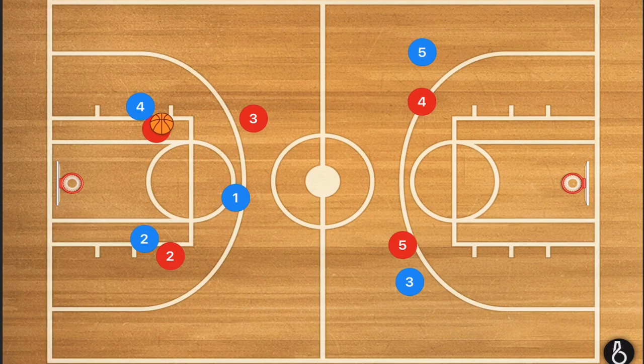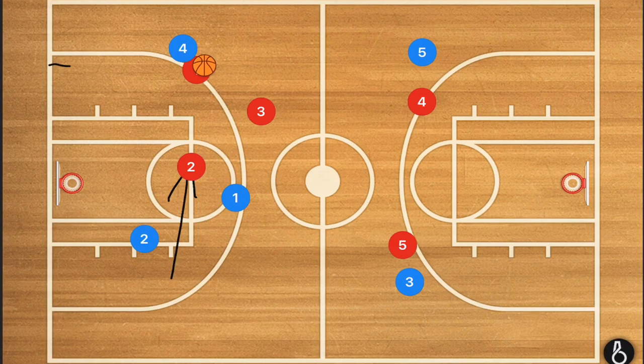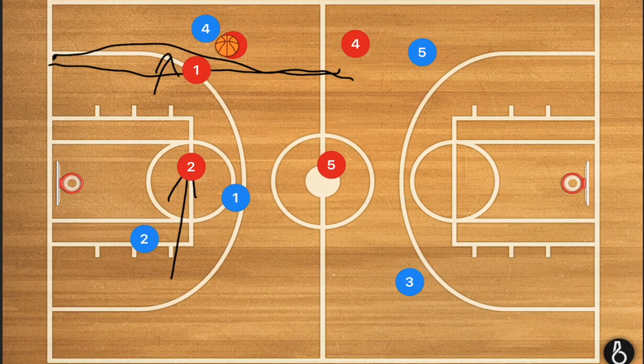So let's say we have player 4 dribbling closer towards the sideline. Now at this point, we want player 3 to be backing up, staying close to the middle but close enough to the sideline where he can jump and double team. As soon as player 4 gets outside of that 3-point line — what I call the side 3-point line extended up to half court — as soon as he steps outside of that line, I want to see player 3 jump and start double teaming.